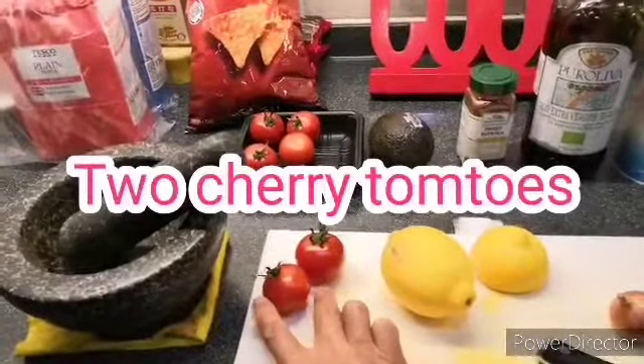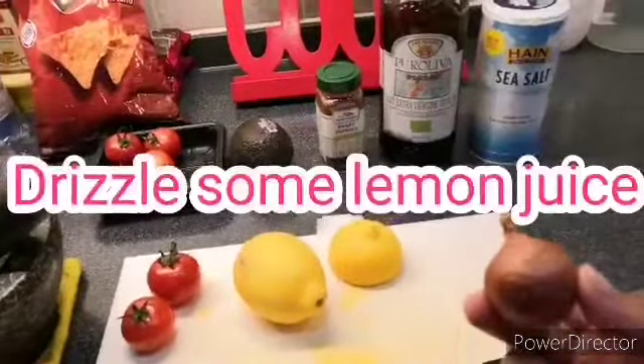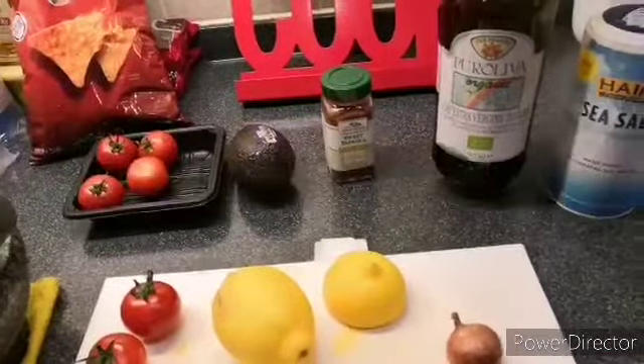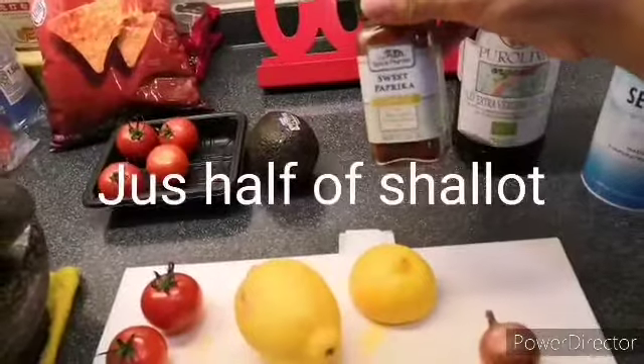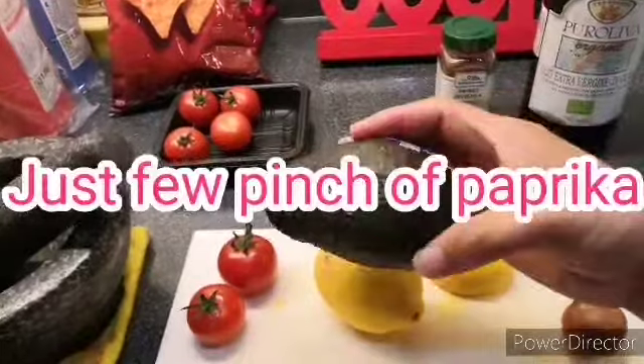extra virgin olive oil, sweet paprika, and avocado.